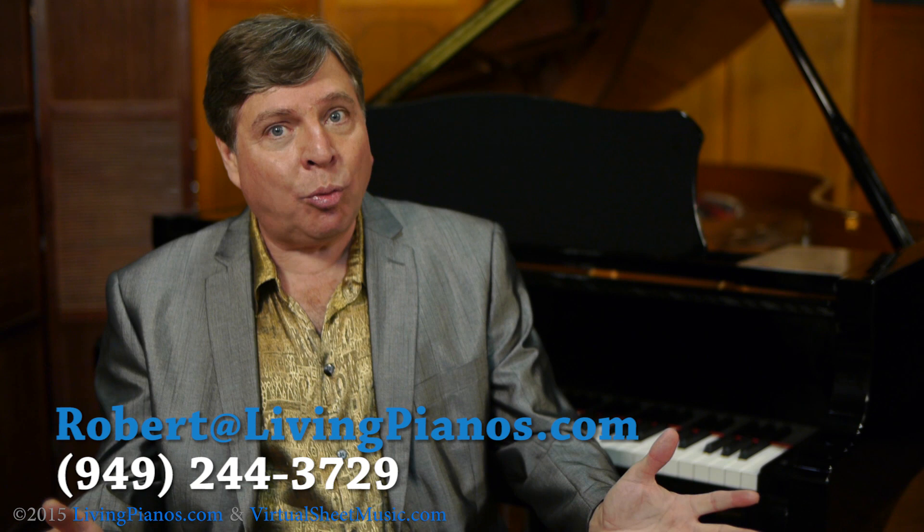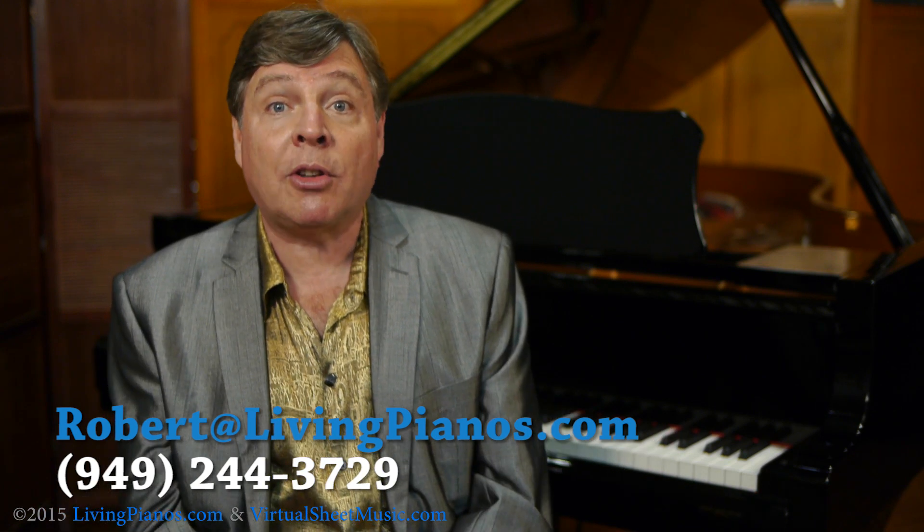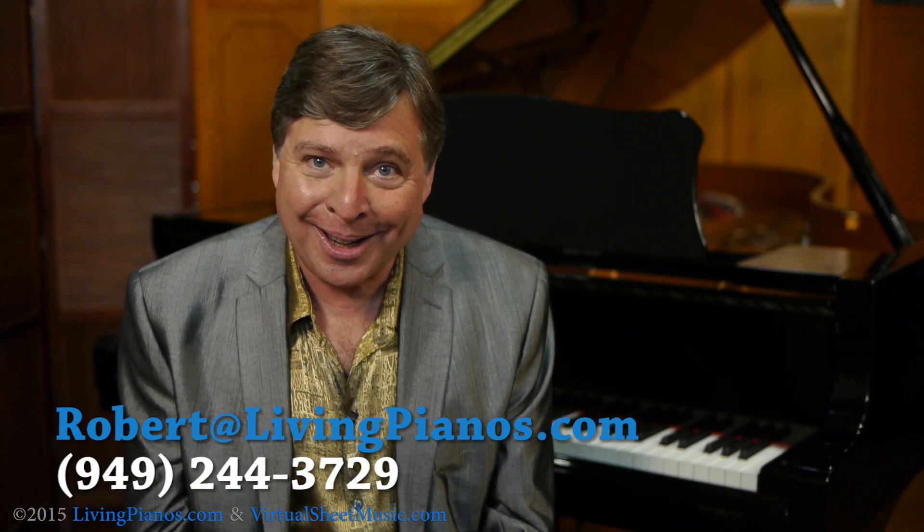I'd love to hear from any of you out there — piano technicians with experience, and any of you who have played Asian pianos and American pianos — and whether you notice any sonic difference and how much of it can be attributed to the difference in plate technologies. This is a great question. Thanks so much for joining me. Once again, this is Robert Estrin at virtualsheetmusic.com and livingpianos.com.